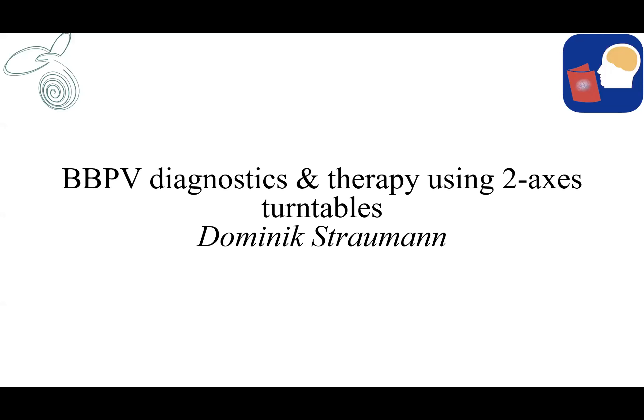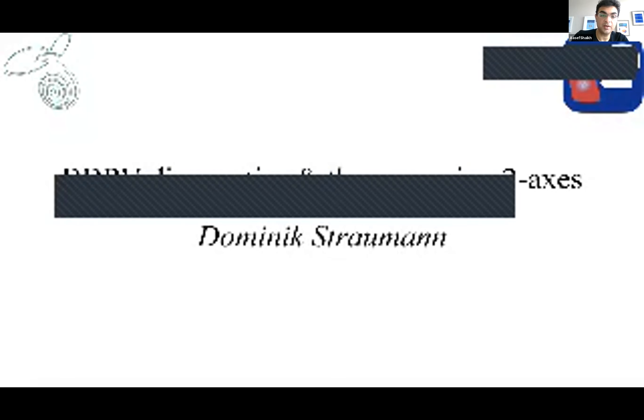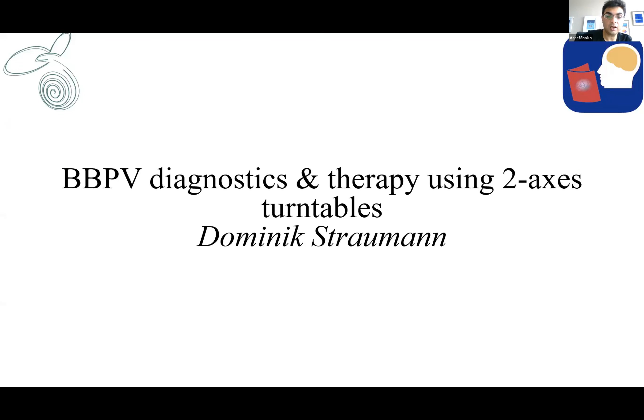Professor Straumann is the director of the vestibular laboratory at University Hospital Zurich. He has been in the field for a long time and has trained multiple investigators. Alexander Tarnatzer, who was here last week, also worked with Dominic. He is a very brilliant scientist and a smart neurologist. Unfortunately, Dominic has other commitments and cannot be here in person, but we will take questions for him. He will talk about something very unique: diagnostics and therapy using two-axis turntables. We will start without further delay.